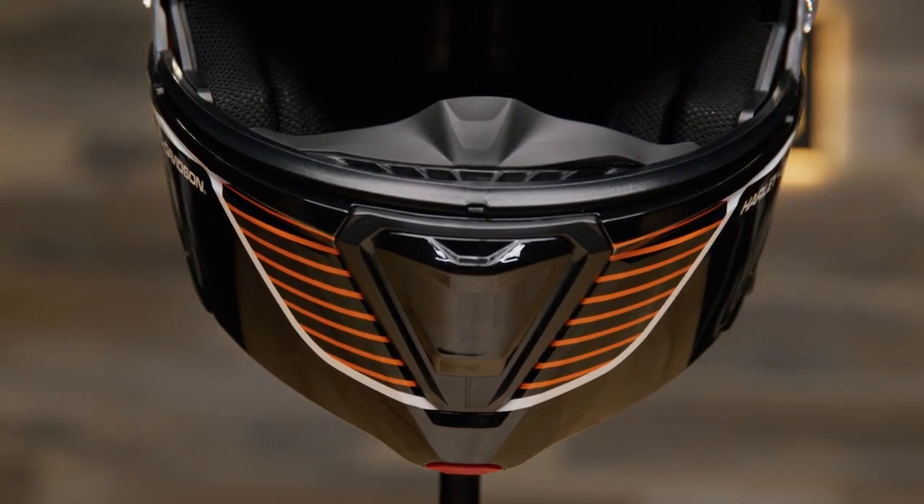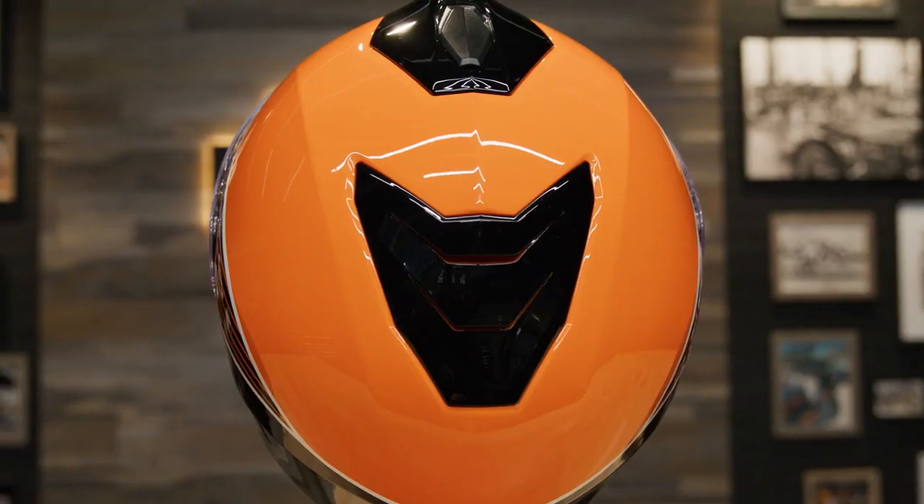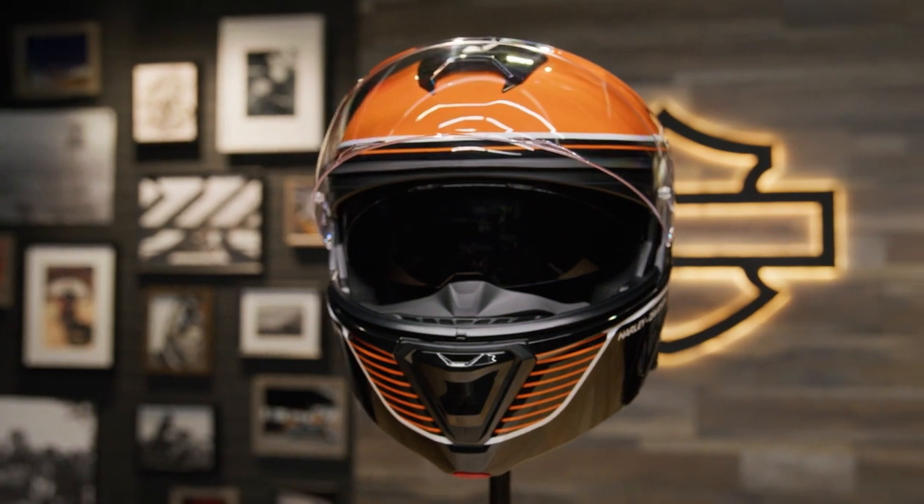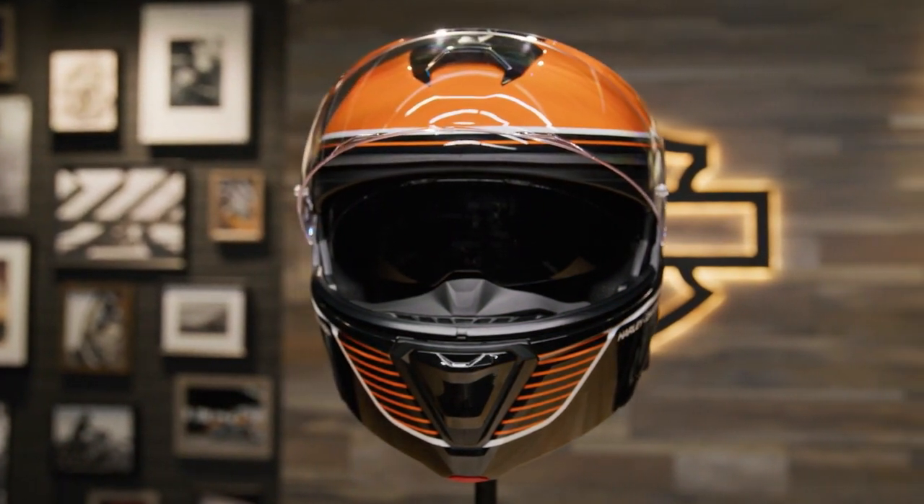The exterior also features two intake vents and one exhaust vent to keep the air flowing through the helmet for cooling comfort. There's a dark smoke sunshield integrated into the helmet, and it quickly drops down with a new wire operation system.